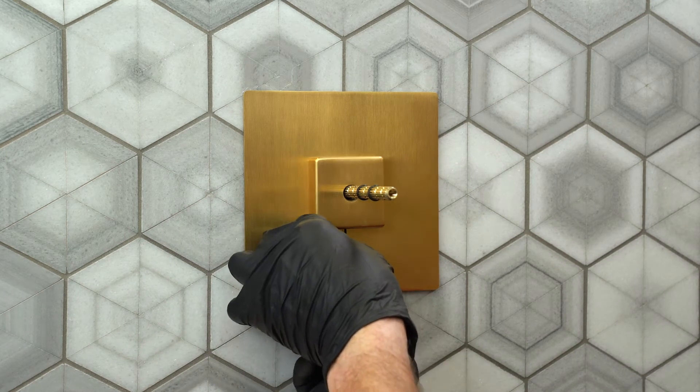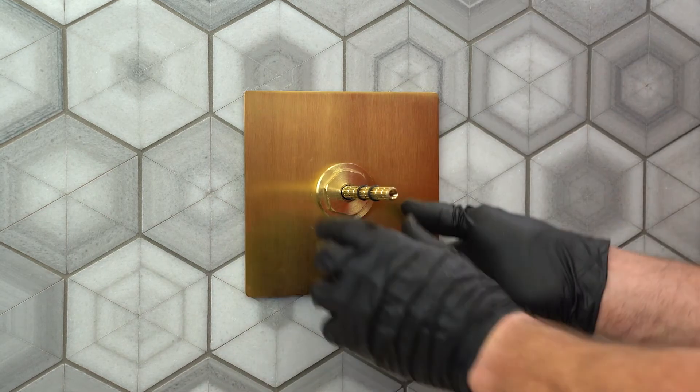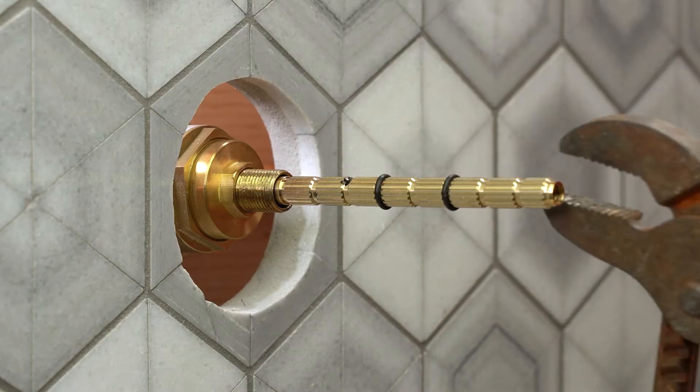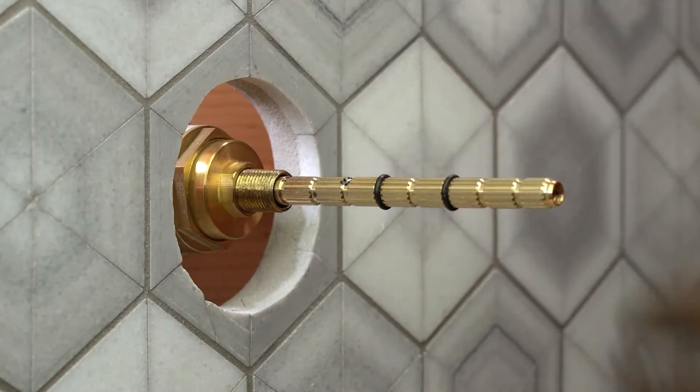Remove the hub, the sleeve mount, and the faceplate. Cut off the broach with a hacksaw or other tool and file off any burrs.